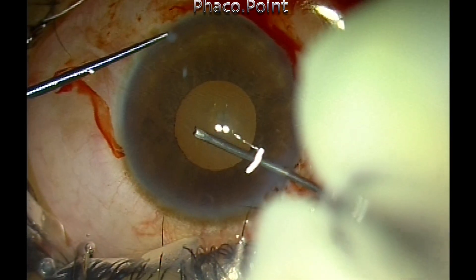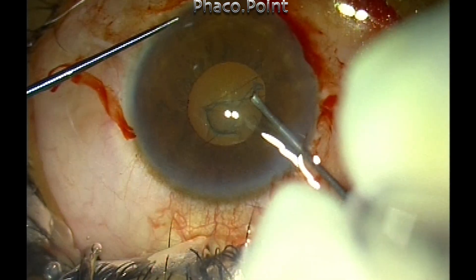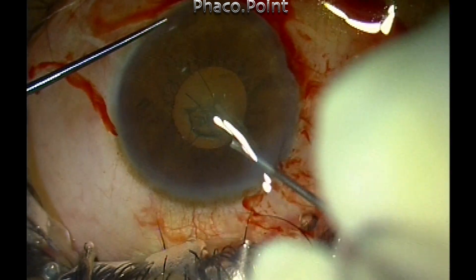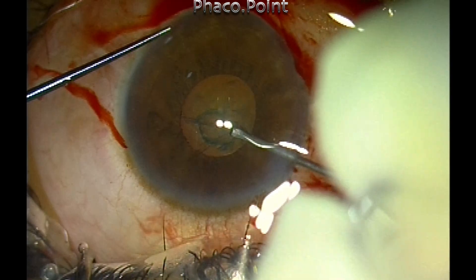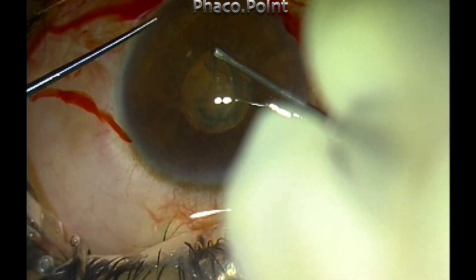The trick is to perform a capsular rhexis that is slightly larger than the pupil diameter. Therefore you need to carry some part of the rhexis at least behind the pupillary plane, and then with careful control of the capsular rhexis you should be able to complete it.